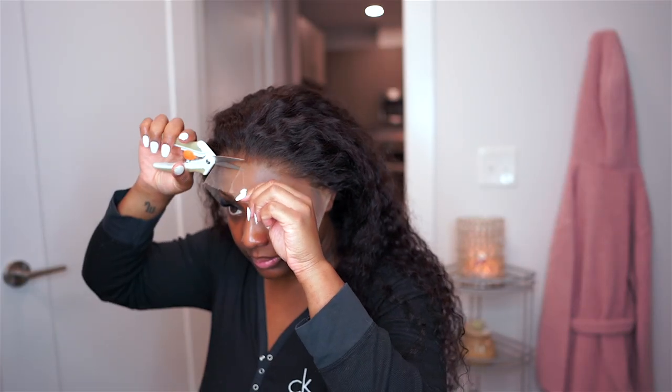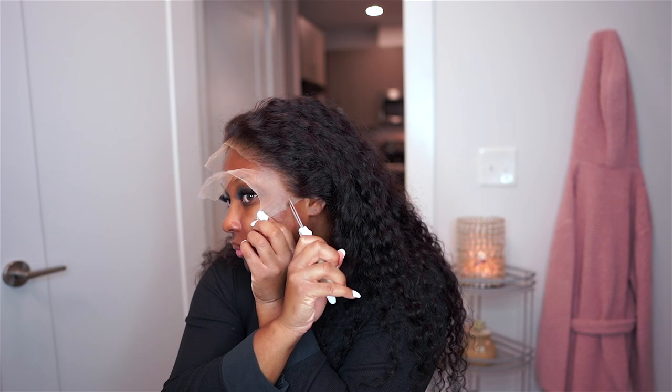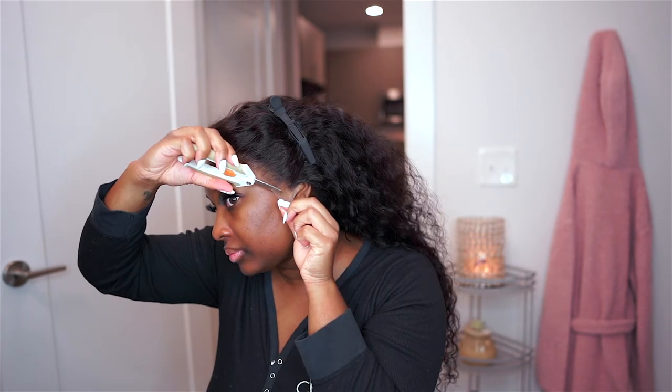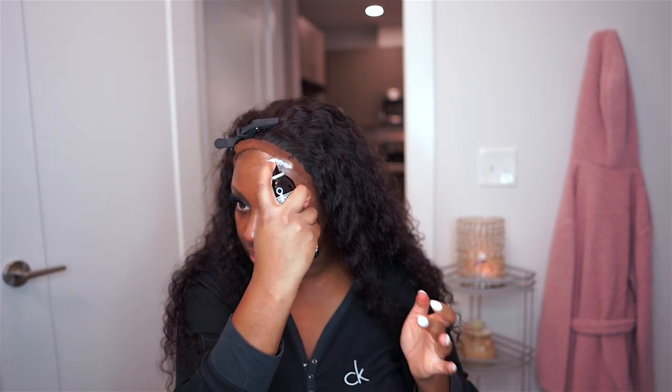Today I decided to remove the excess lace prior to using any adhesive. With HD lace I do typically like to remove the lace first before I lay it down, but I switch between either — it's whatever you're more comfortable with. As you can see, this is the natural color of the HD lace. You could definitely lay it just like this, but I wanted to go a step further and tint the lace, so I did go ahead and use a tint spray on the lace — that's why you're seeing it's darker in color.